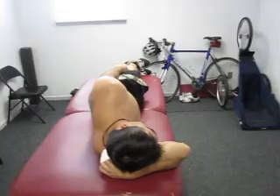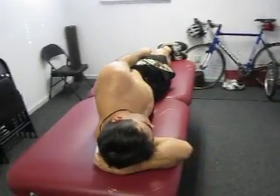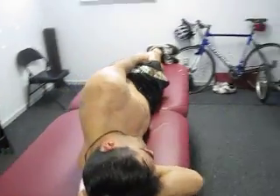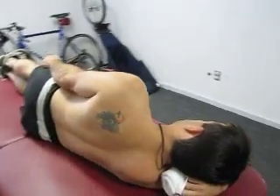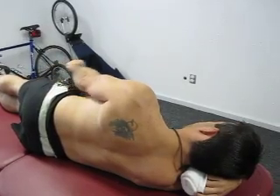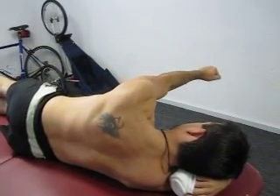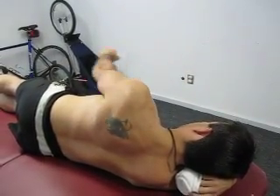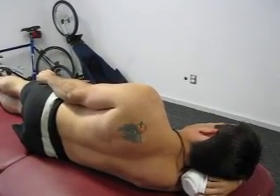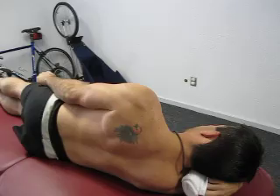The first of these exercises is sideline flexion. In this exercise, your client is going to first squeeze the shoulder blade back and raise the arm up into elevation or flexion in sideline and back down. The key with this exercise is the retraction or scapular squeeze prior to the exercise.